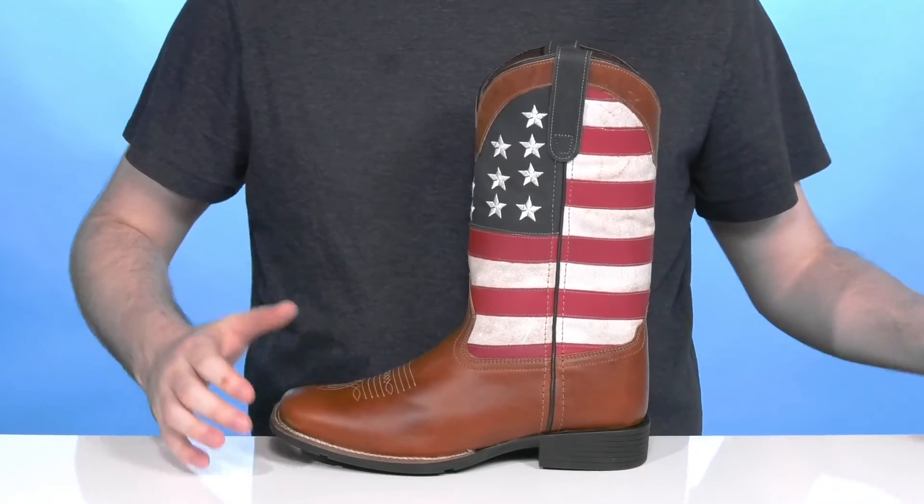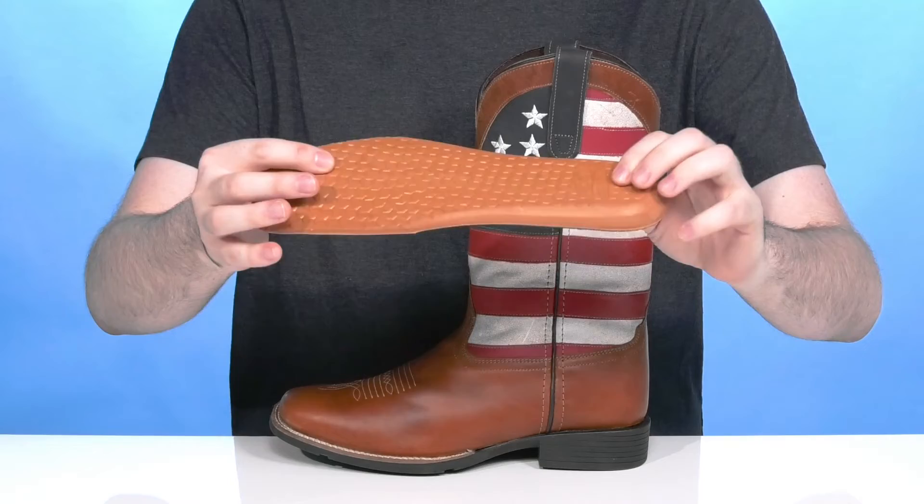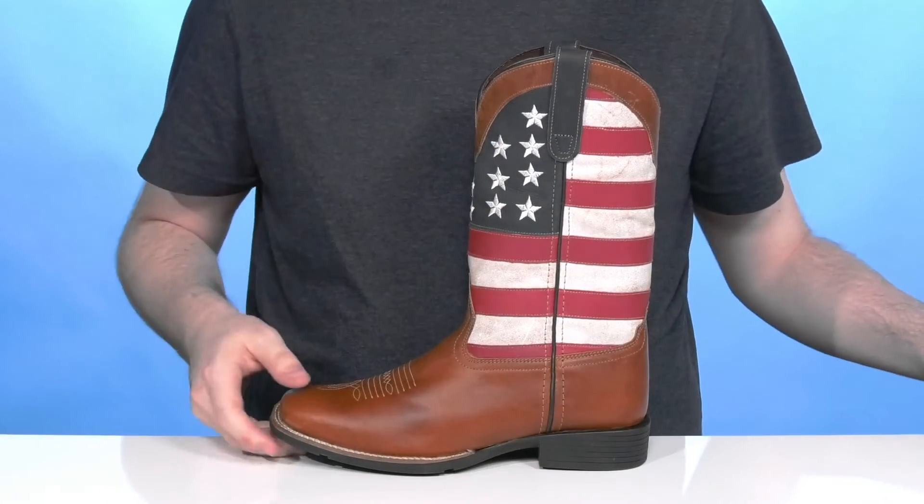It comes with a removable foam footbed made of pretty thick padded foam. That design has a nice gel cushion for lots of comfort with every step, making way for any custom orthotics.